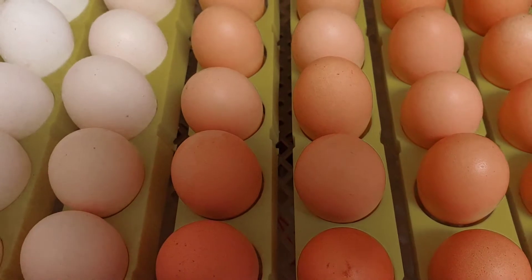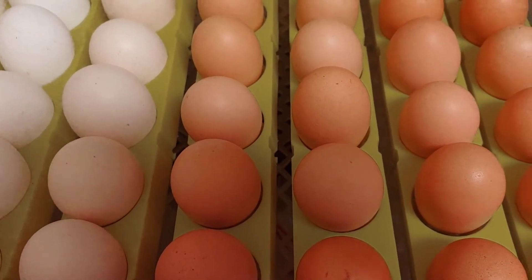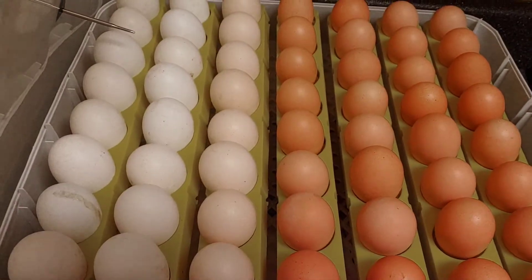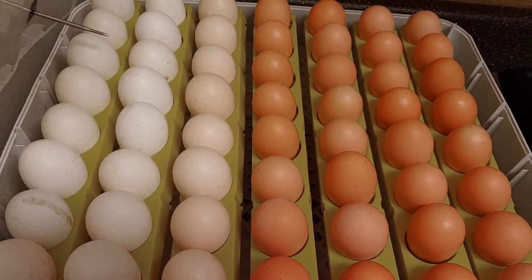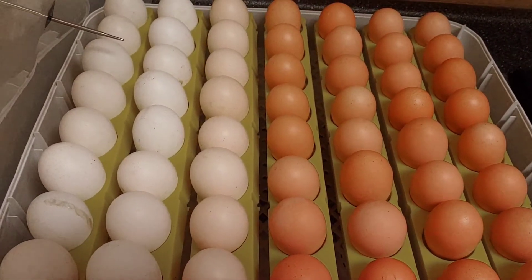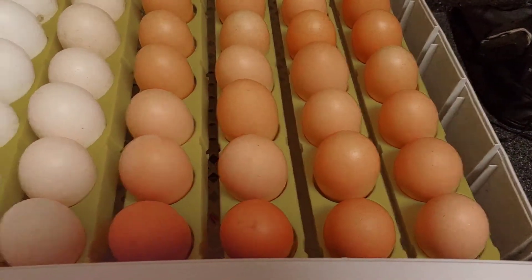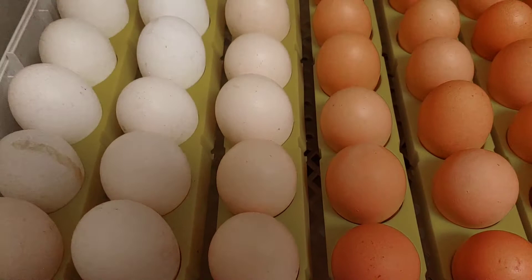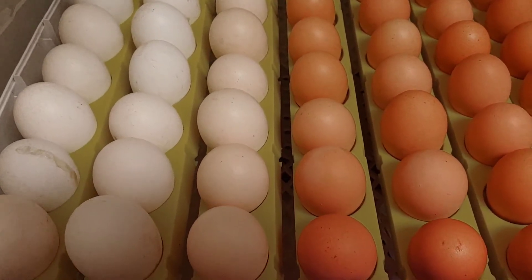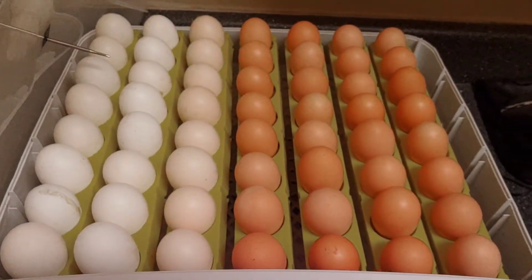I've already candled these eggs. Some were unclear — the white ones I could hardly see. Those did not appear to be fertilized at all. All the Rhode Island Reds were fertilized. Then I've got some that are kind of a light brown — a mix between the white and the brown — and those look pretty good too. I'm going to re-candle them and update as we go.